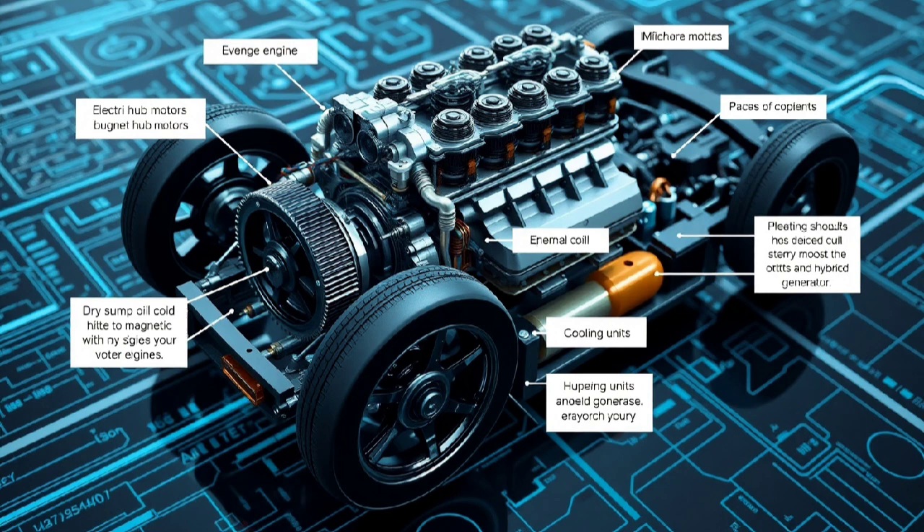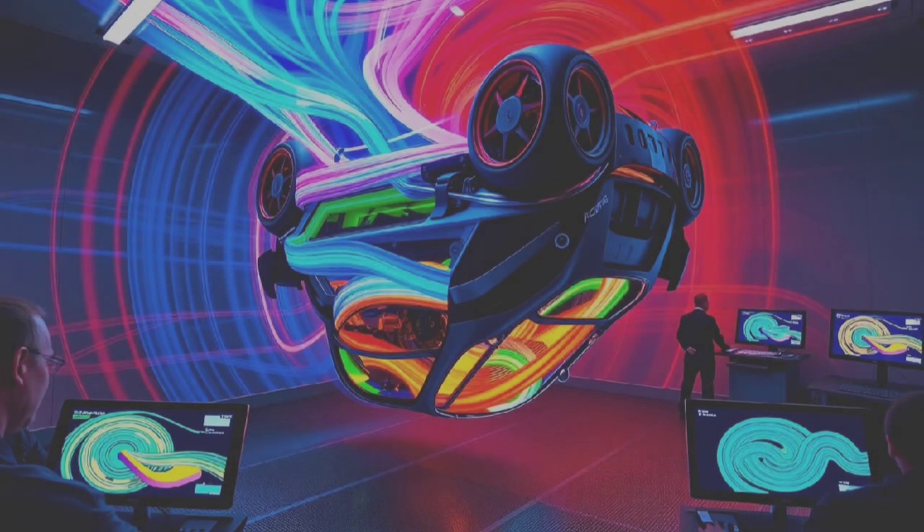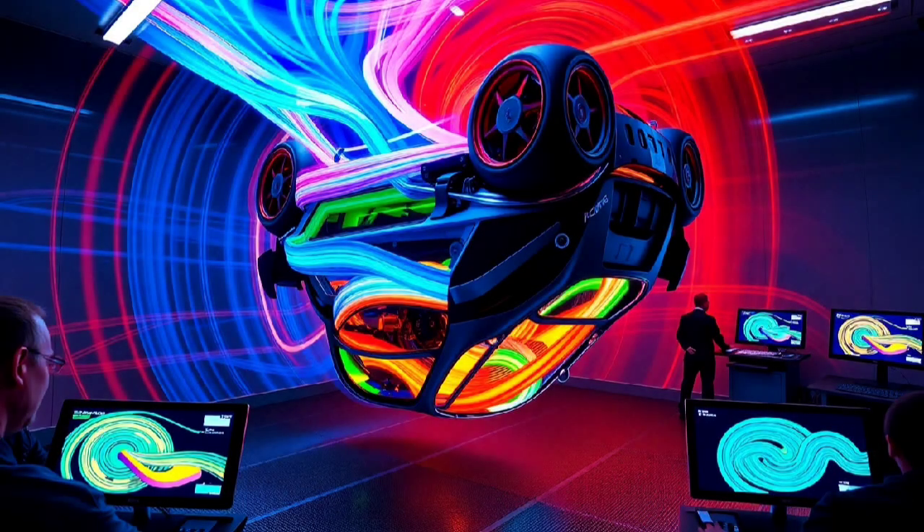Now let's talk about building the body of the car, where design meets function and turns it all upside down. Forget traditional molds and panels — you'll need to shape everything in reverse. Fiberglass or other composites can help you build a new roof, now the base of your vehicle. The part of the car that was once the underside is now the top, and it will house the driver's seat, mirrors, and lights.